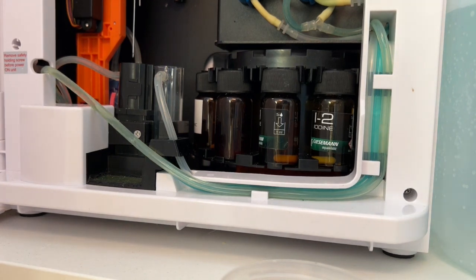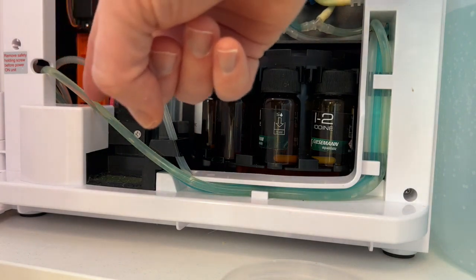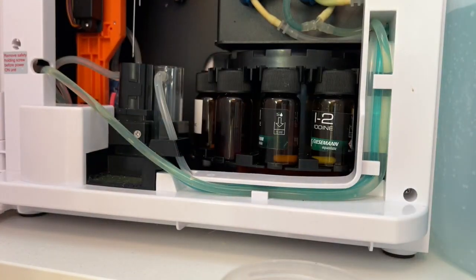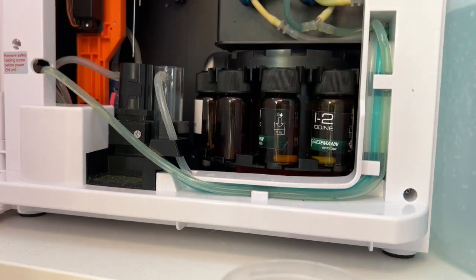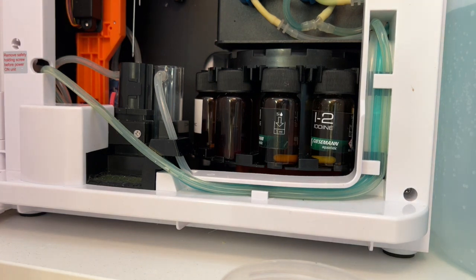Now it will empty again. You can see the empty motor restarting and emptying, and you will soon see air bubbles again. When you hear the stepper start for the third time, just observe and do nothing.